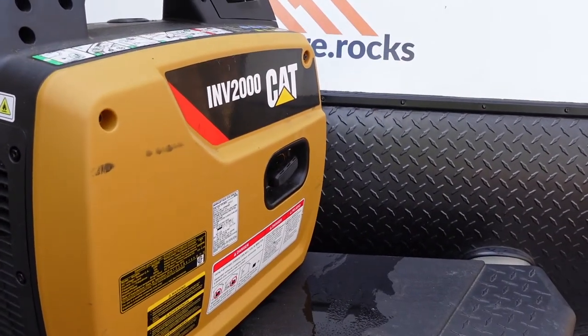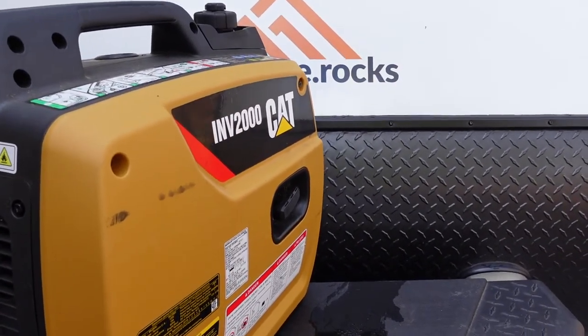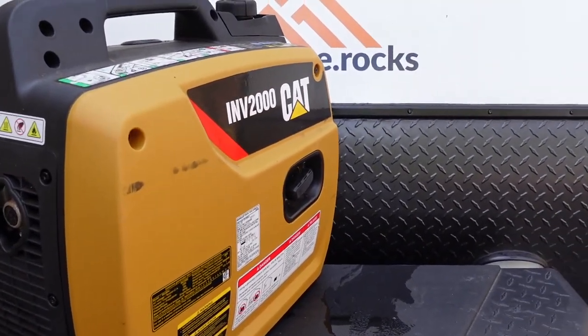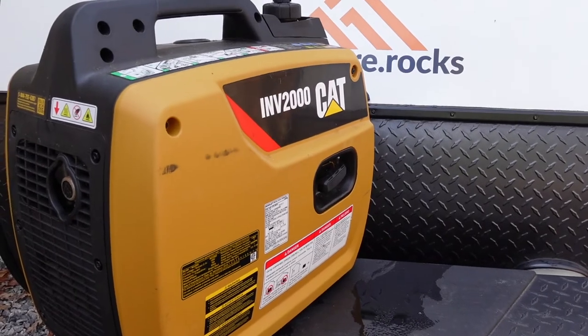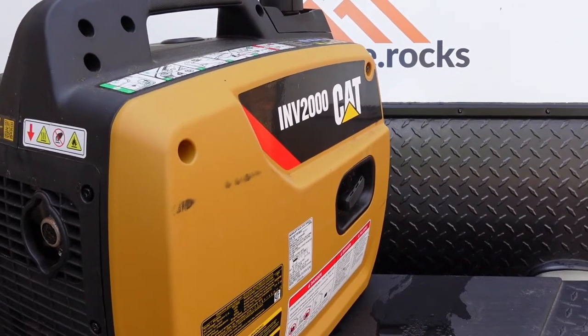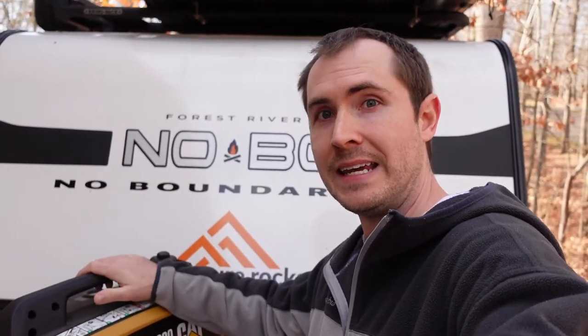The third spec is the starting watts or surge watts. Many electronic devices require additional power to get started — think about a circular saw or an air conditioner compressor. When they start up, power temporarily spikes, then resumes to the normal running watts. This CAT INV 2000 has a starting watts rating of 2250, meaning it can temporarily support a device that requires up to 2250 watts to get started, then 1800 watts once it's up and running. So the CAT INV 2000 is an inverter generator rated at 1800 running watts and 2250 starting watts.